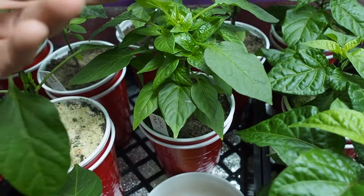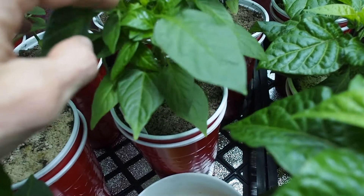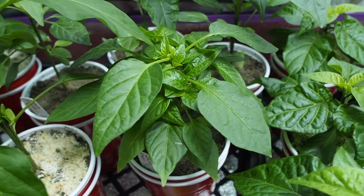This one is just starting to put out some flowers. I did top this one a while ago and it's putting out a lot of side growth, as you can see.